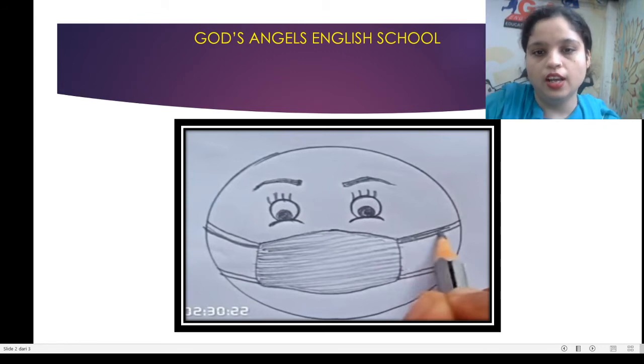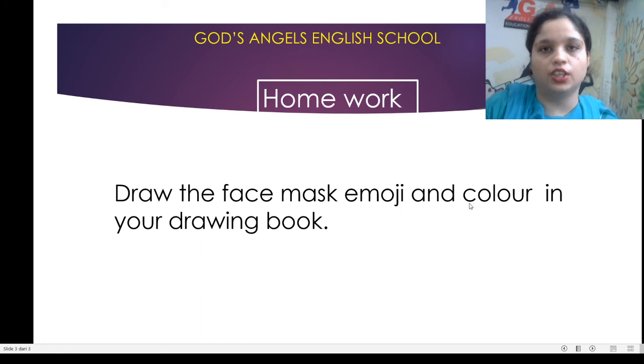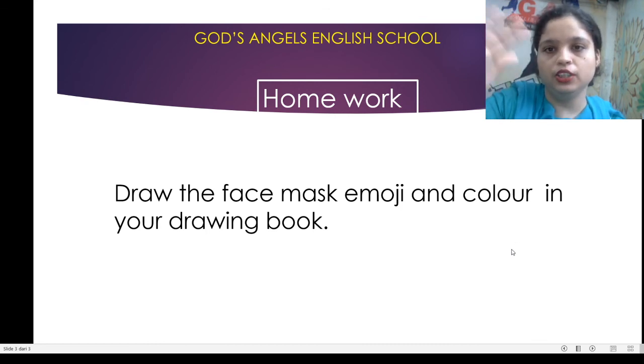It's optional, but you have to use watercolor. Draw the face mask emoji and color it in your drawing book. Bye bye, enjoy your drawing!